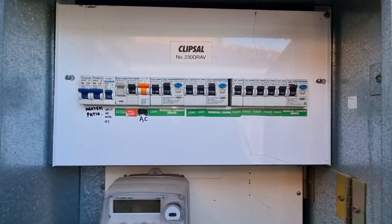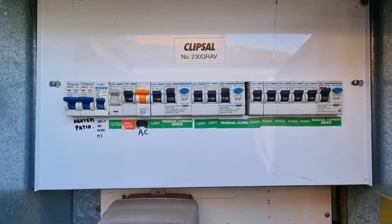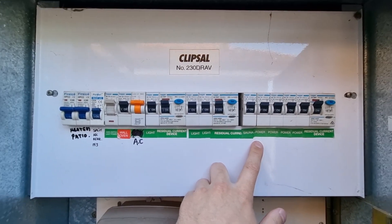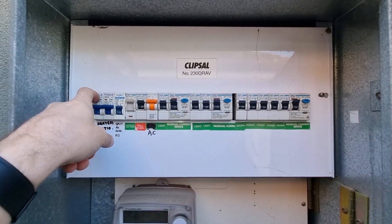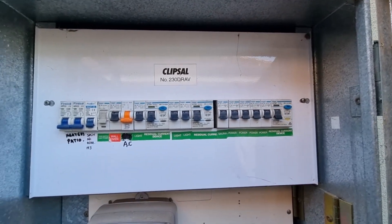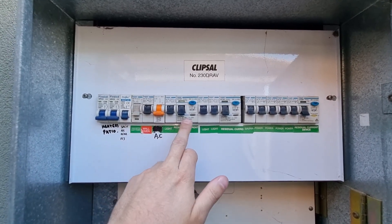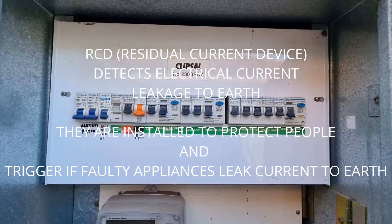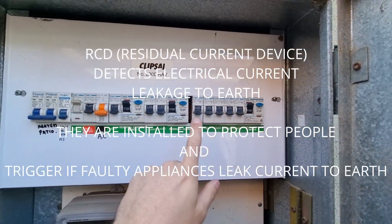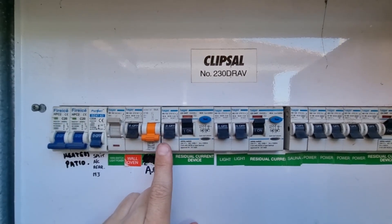Now, what happens if you have just one or two switches down? You need to narrow down where the problem is — is it a light circuit or a power circuit? To do that, turn everything off, make sure everything's off, then turn your main switch on, as that provides power to your RCDs.